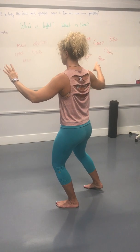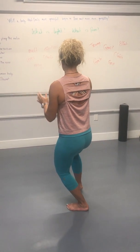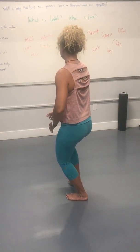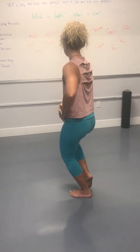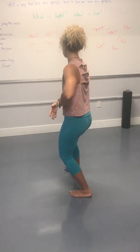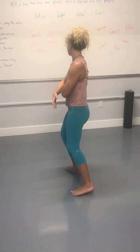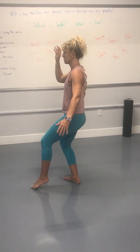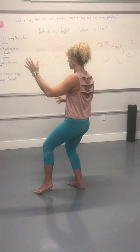Inhale. Open. Exhale. First plate time. Inhale. Withdraw. Exhale. Shoulder. Inhale. Light ring. Spread the wings. Exhale. Hold back.